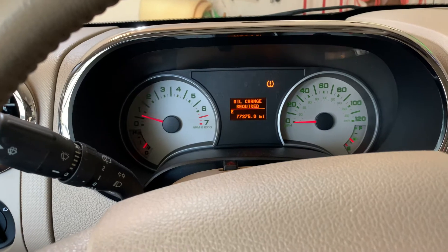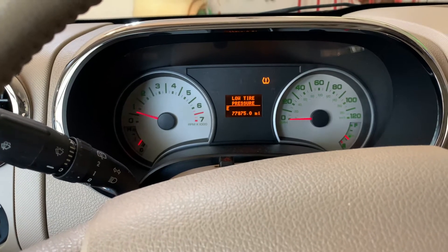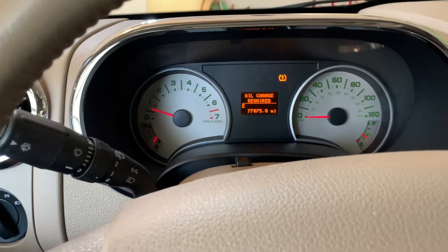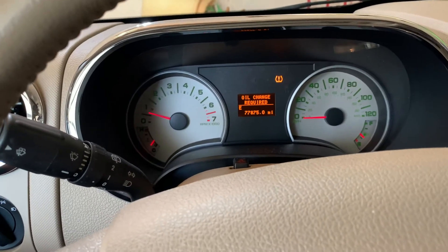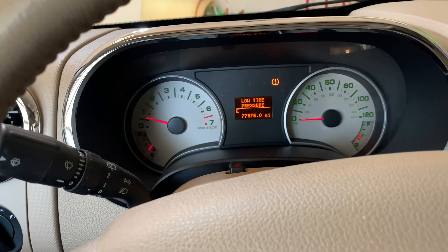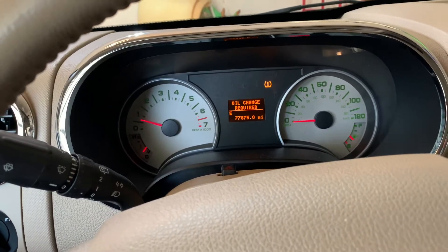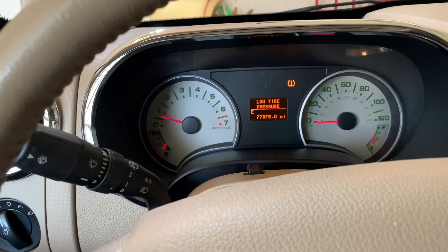As you can see, there are a couple lights on in this vehicle: low tire pressure and oil change needed. It's always a good idea when you change your oil to go ahead and make sure you've got fluids topped off, tire pressure is good, and your air filter is good — so we'll check those things too.